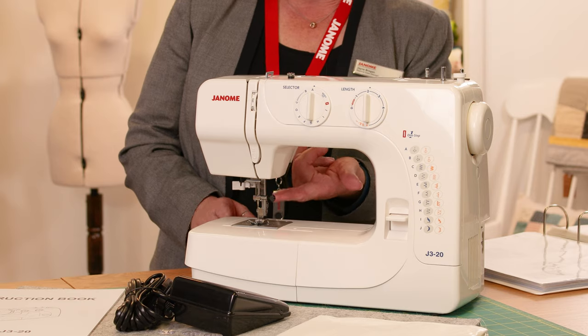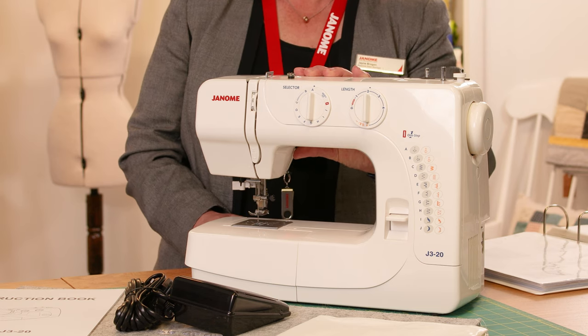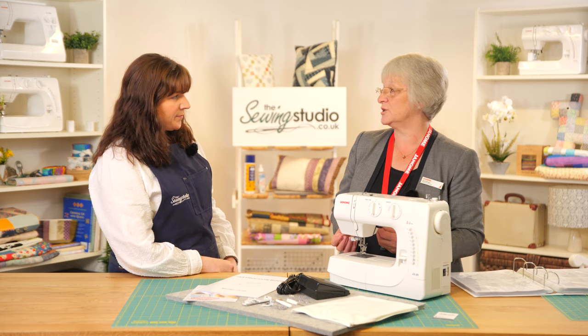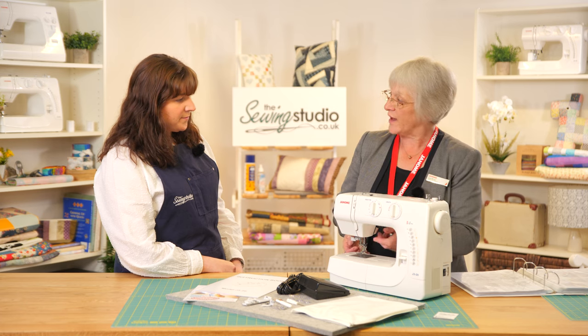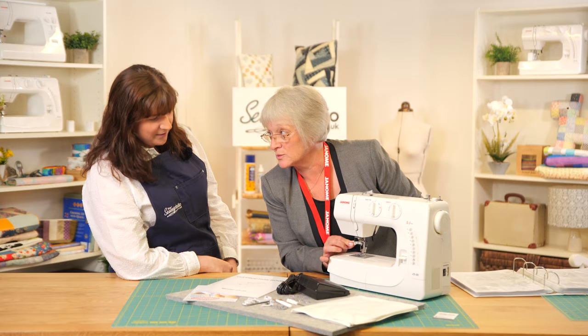You've also got a remember foot lift — a standard foot lift — and on most of these machines you can lift it higher, which is great if you've got a heavy quilt, soft furnishings, or dressmaking with a larger project to get underneath. You've also got a needle threader on here as well, which is really handy.